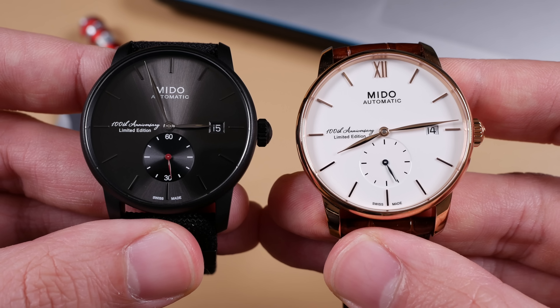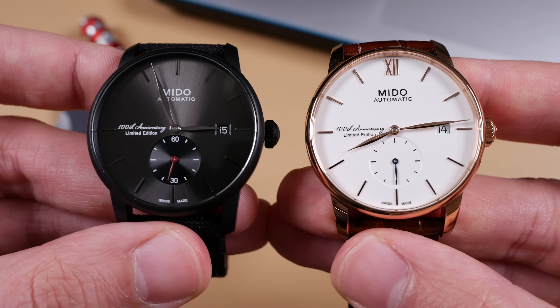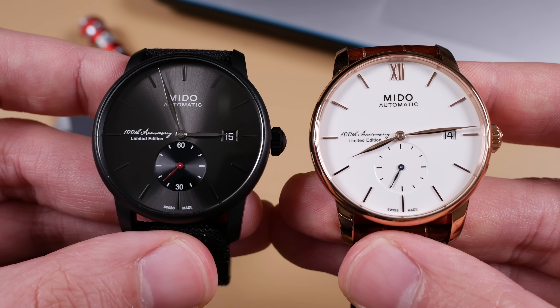The standard models of the Barranceli have risen in popularity due to their excellent scale, affordability, and all-around good looks. So what do these limited edition models offer? As with all of my reviews here on the channel, I like to start with the bad and then move on to the good before giving my final verdict. So let's talk Barranceli.